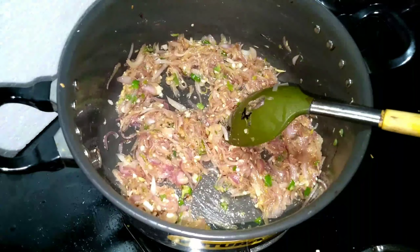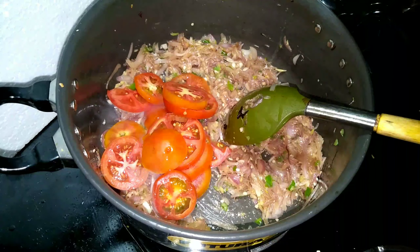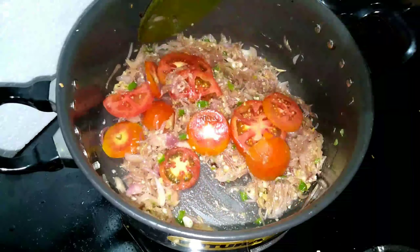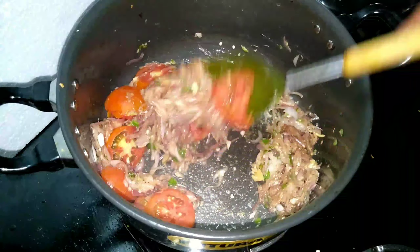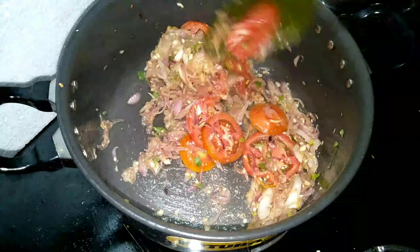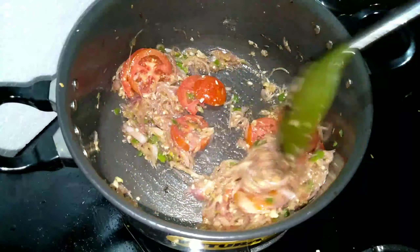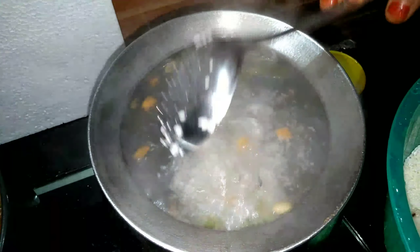I am going to take a bite of the egg. The egg is very thick. We can take a bite of the egg because we have a little bit. We will take a bite of the egg.